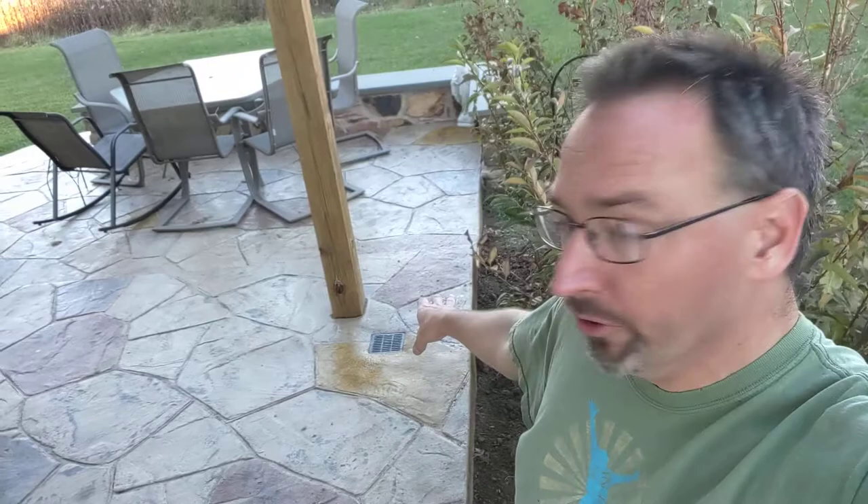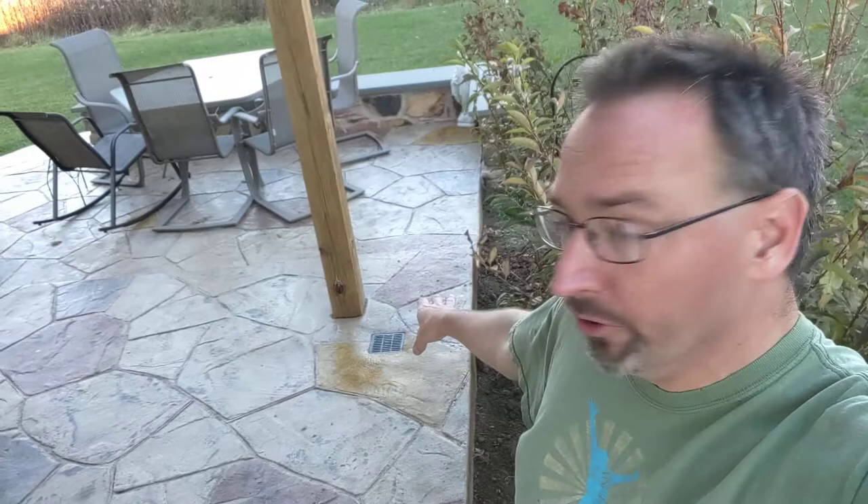We had to put in a drain — at some point in the future we're probably going to screen this portion and put a ceiling in, and we'll show you that in follow-up videos. But we were concerned that should any water blow into the screen, we wanted a place for it to get out. So while we were doing the cement work we put in a drain on this side to allow water to get out, hitting an underground pipe which we just left to daylight to start out with.